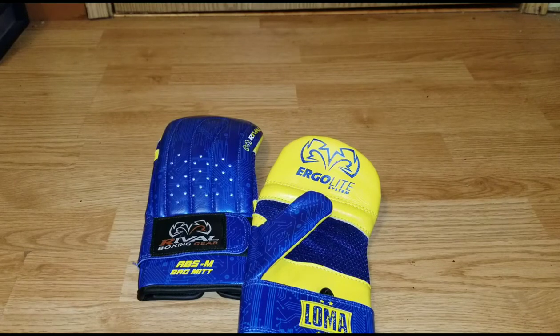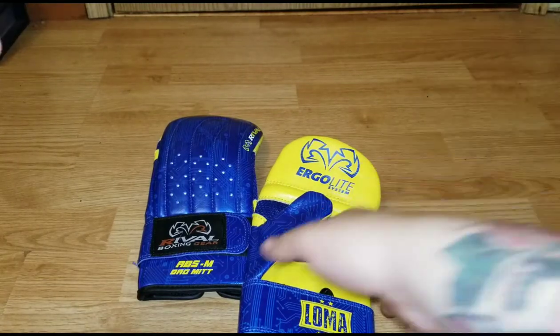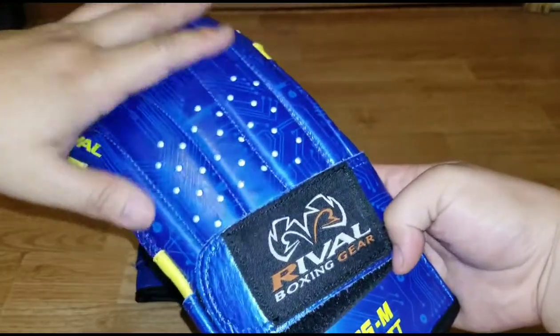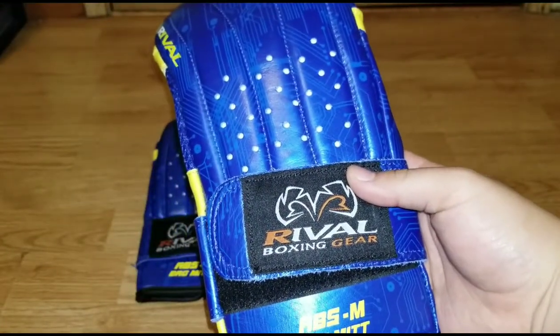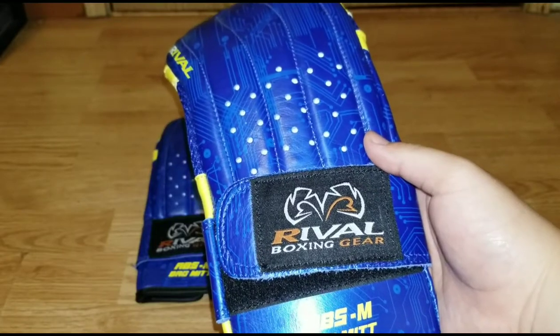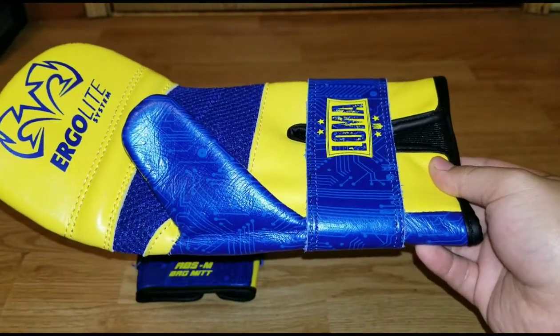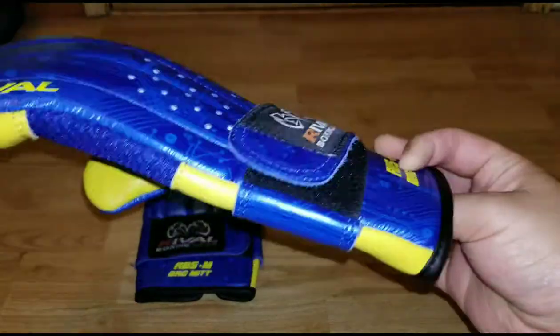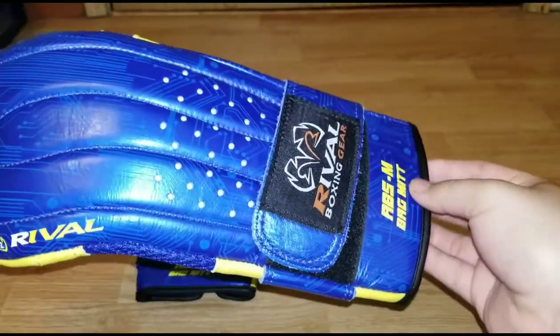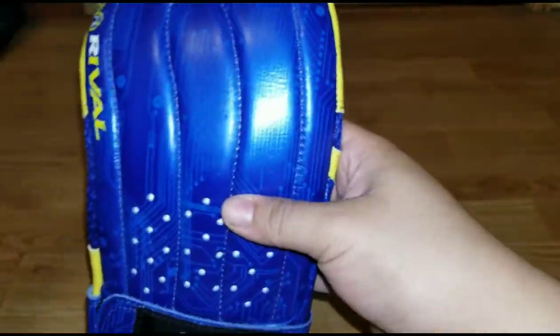I definitely recommend these gloves. My camera cut out due to low battery, but as I was saying — in terms of build quality I give them five out of five, comfort five out of five, and longevity five out of five.